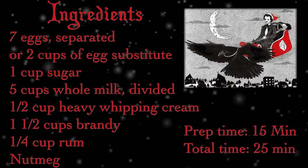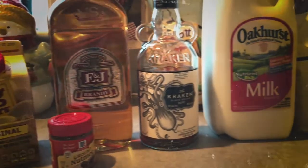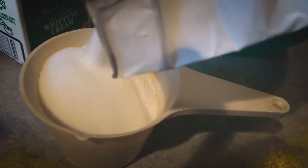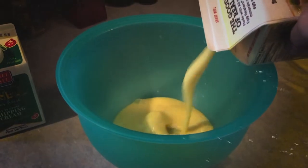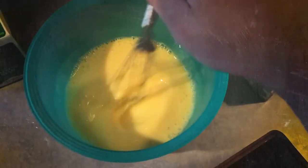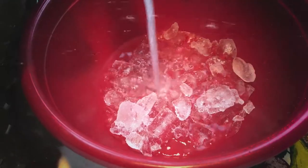You're looking at about 15 minutes prep, 25 minutes total on this one. In a medium bowl, combine sugar and egg yolks — we use egg substitute, but use whatever you want, no judgment — whisking until thick and pale. Set aside. Fill a large bowl with ice water and set that aside too.